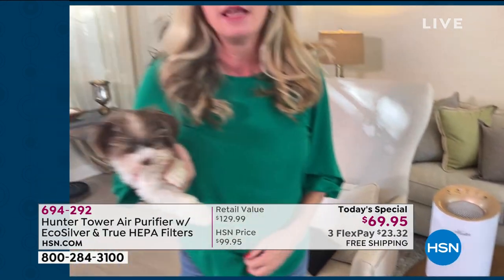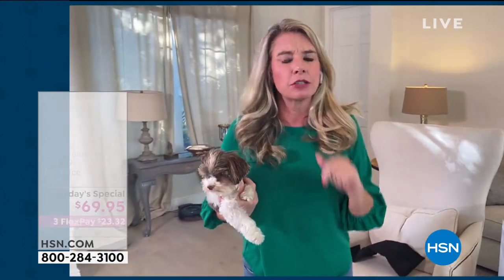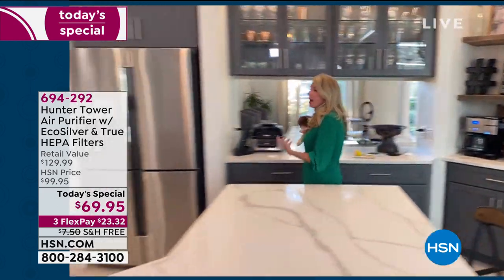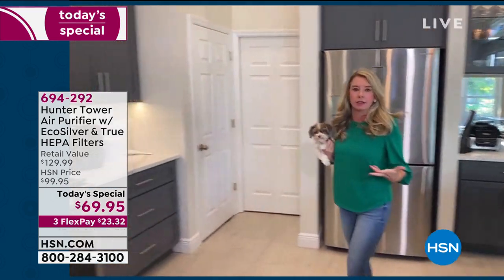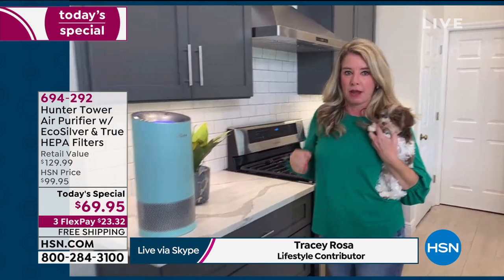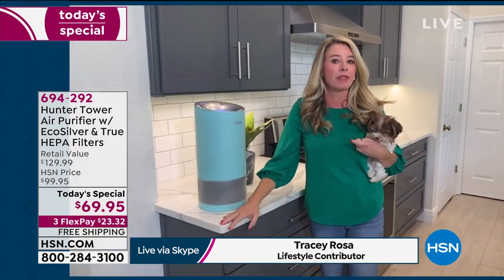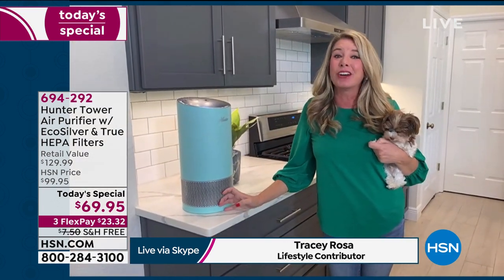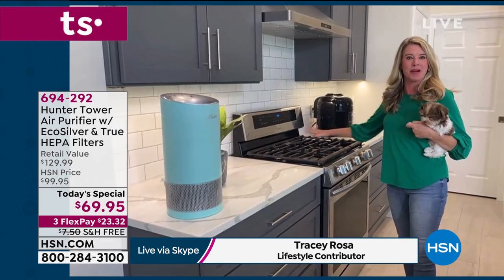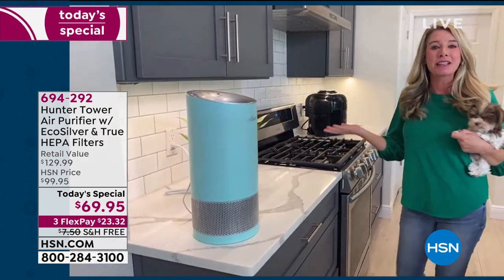I love that filter indicator light because at the end of the day, I can't tell you the filter will last a year or six months — I don't know how often you're going to be running it. I don't know what the air is like where you live. I don't know if you're in a very heavy pollen area, or if you burn dinners like I do. I burn more than I cook. Cooking is not my forte.